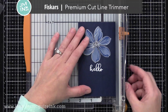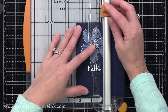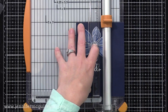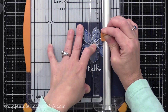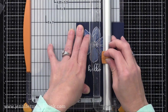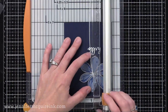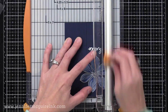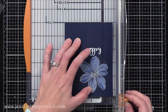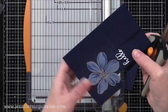I'm using my Fiskars trimmer and dropping the blade, cutting right up to the flower but not through it. You can also do this with a straight edge and craft knife if you don't have a trimmer like this. I go right up to the edge of the flower, lift the blade, then go below the flower, drop the blade again, and go to the edge of the paper — so I'm cutting right around the flower on both sides. I could have just cut out the flower and glued it onto the sentiment strip, but this gives a fun, continuous look and you end up cutting out less of the flower this way.